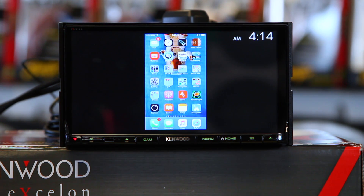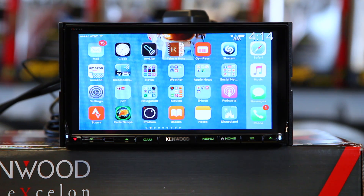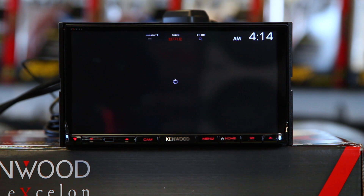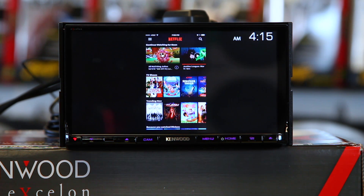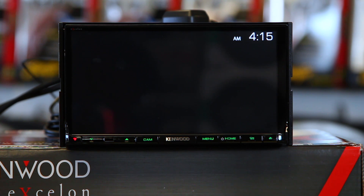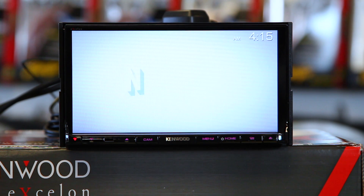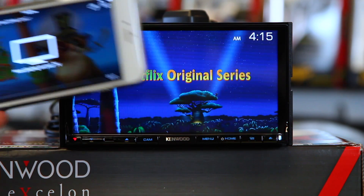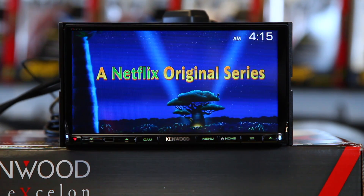Go ahead and wake the phone back up again, and enable auto-rotate. Go over and pick a movie — come over to Netflix. It's going to go ahead and launch Netflix. Go ahead and press play. Your phone is going to display this confirmation and then there you go — you're watching Netflix.